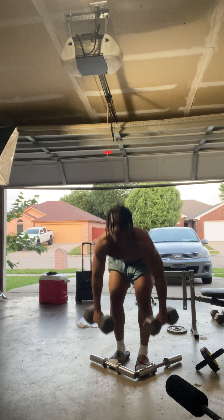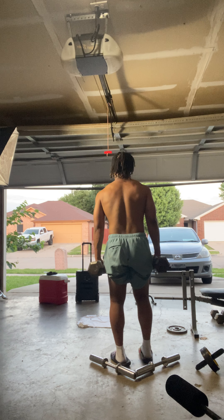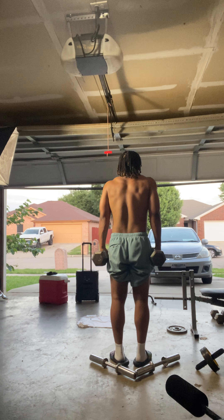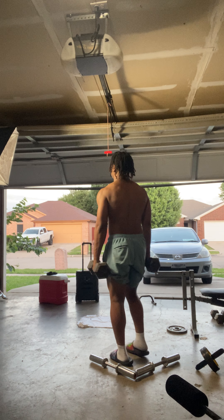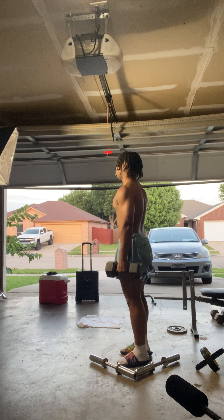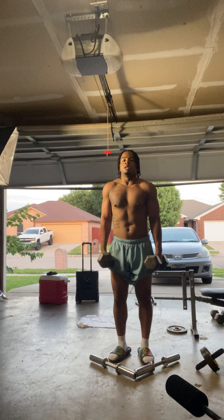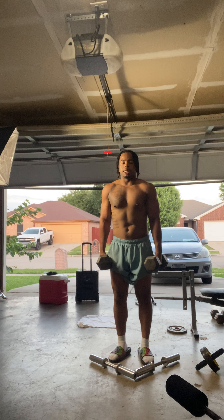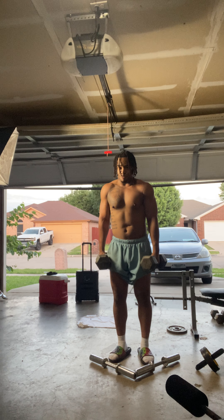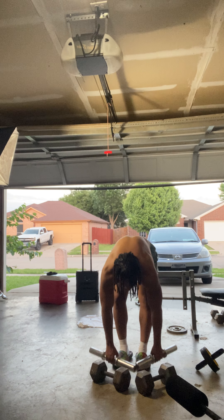Next, we hit traps. One, two, three, four, five, six, seven, eight, nine, 10, 11. You should be able to do 100 of these — 100 reps when you're doing reps.